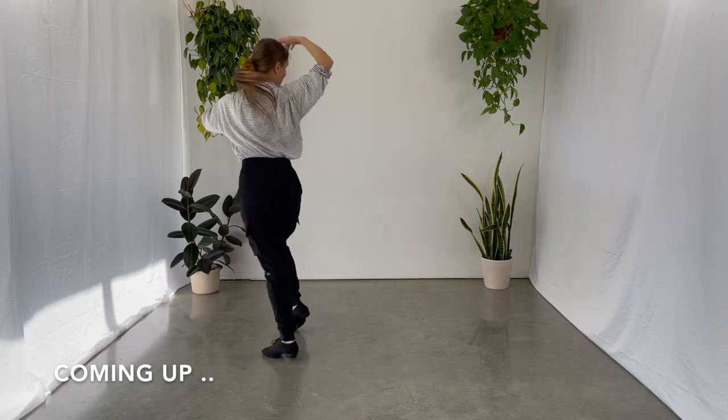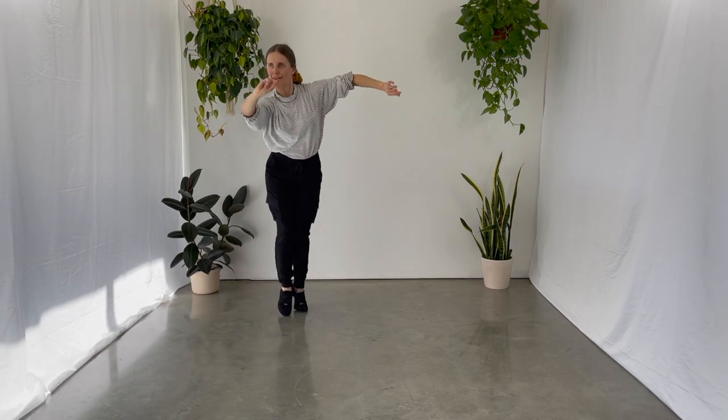Oh hi dance friends, welcome back to Danceport Explained. Today we're going to learn a short and simple advanced samba routine. If you're new to this channel, my name is Mila. Don't forget to subscribe, hit that notification bell and now let's get started.